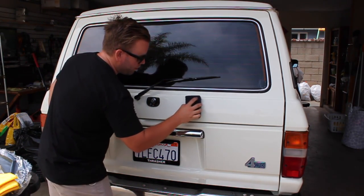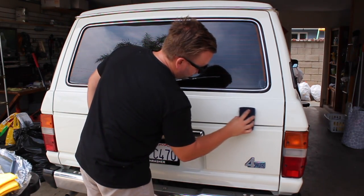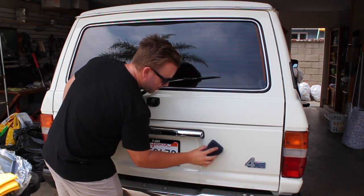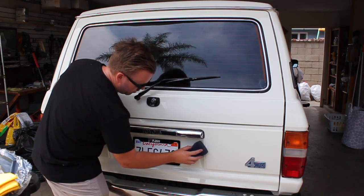I'm literally applying no pressure, just working in circular motions. The circular motions aren't going to cause any spider webbing or swirl marks, and I'm just going really gently laying down a really nice thin layer to the paint.